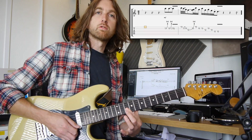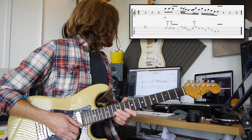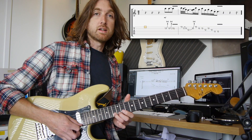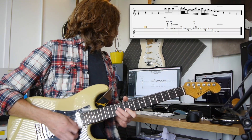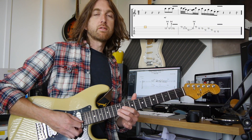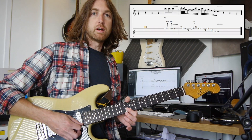I'm using the first finger to roll across from the second string to the first string on that 10th fret, so you're not worried about changing fingers at all. Then it's back to the 10th fret — same finger again — so it's 10, 10, 10, then 13 on the second string. Then it's the 12th fret on the third string, using the third finger for the 13 and the second finger for the 12 on the third string.